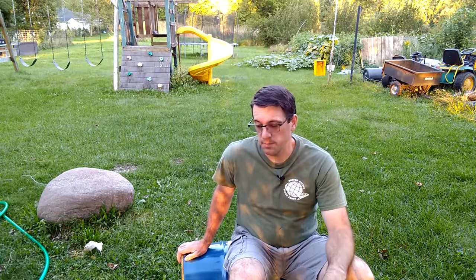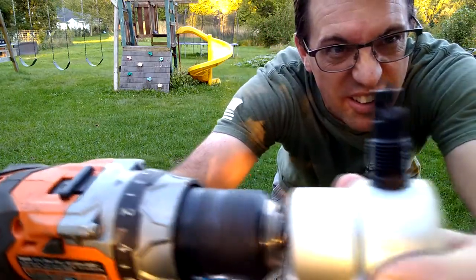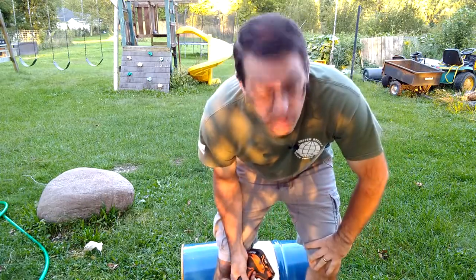What I've got here is a 16-gallon drum. I'm going to be cutting this thing about a 60/40 split. The 40% we're going to discard or use in other places; the 60% is going to be the base for our firebox for the coffee roaster. This is a nibbler that attaches to the drill, and as you drill you can see the little nibbler goes in and out and takes out bits of metal. It makes the job of splitting this drum pretty easy.